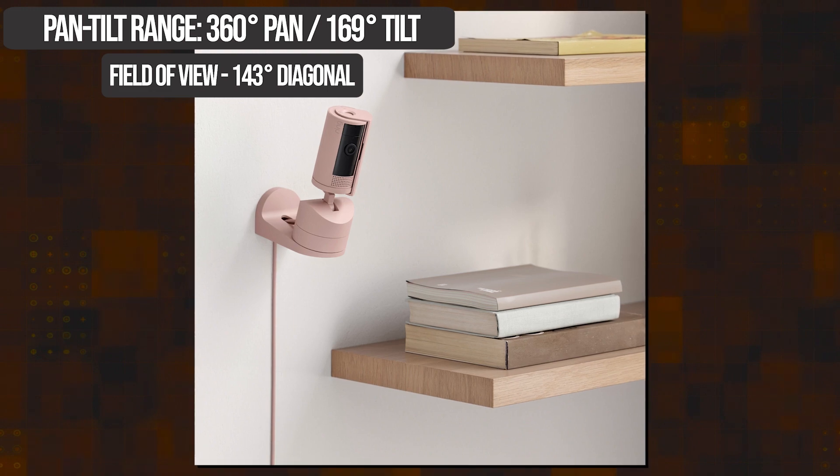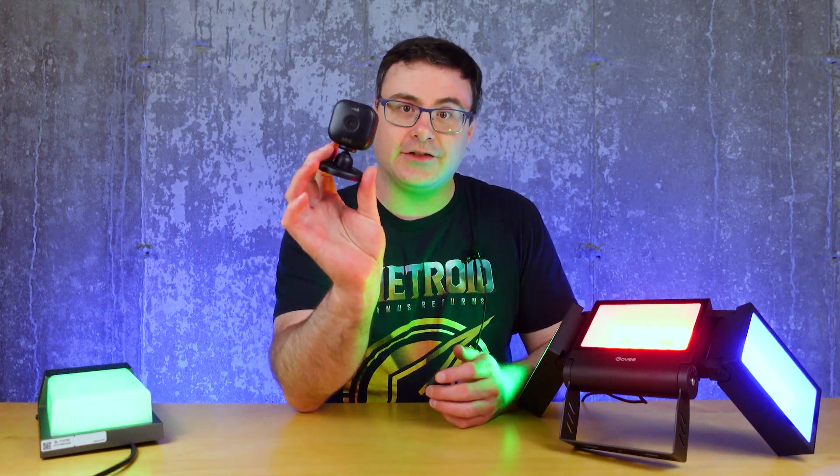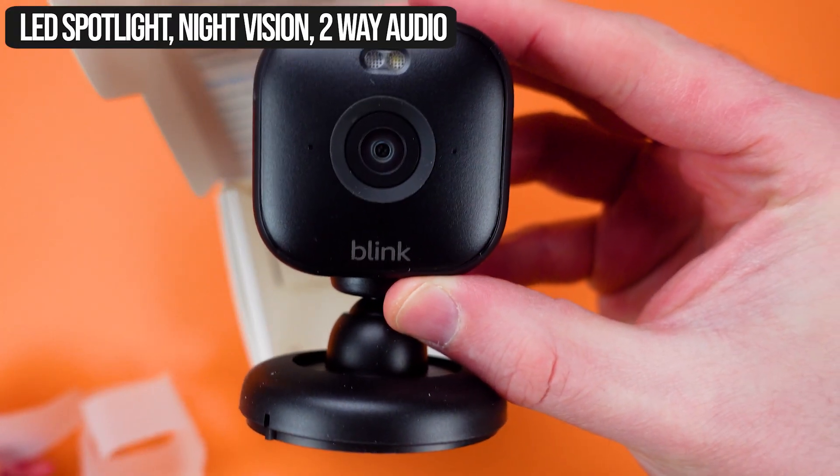Since it's just about released as we release this video, you can let me know if you want to see more about that camera. But since I have the Blink Mini 2, let's talk about this one.